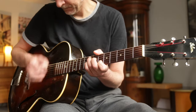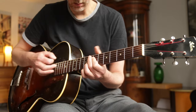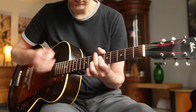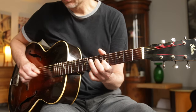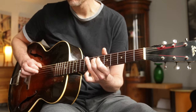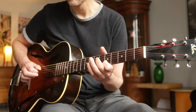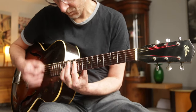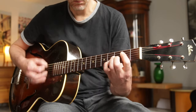I'm going to give you some impression of how it sounds. [Guitar playing]